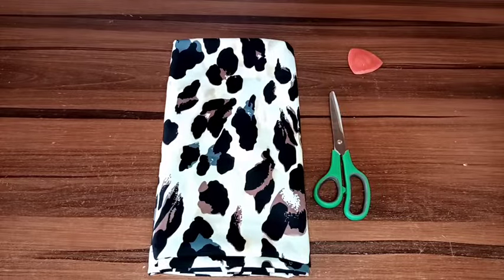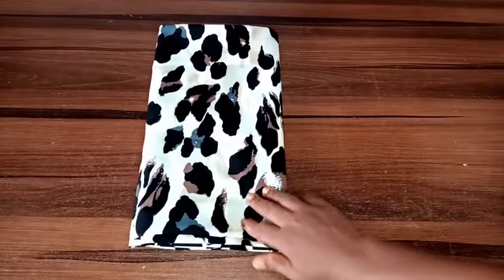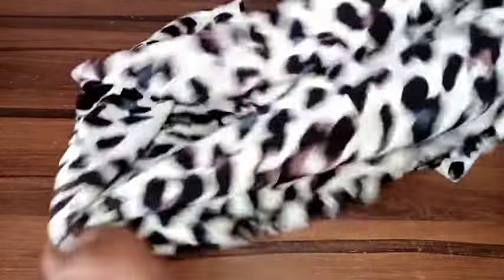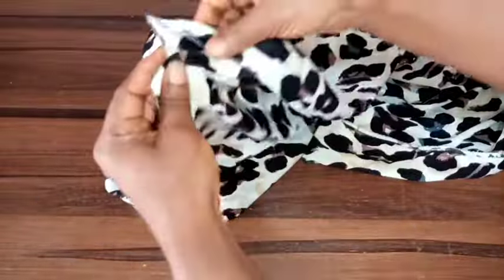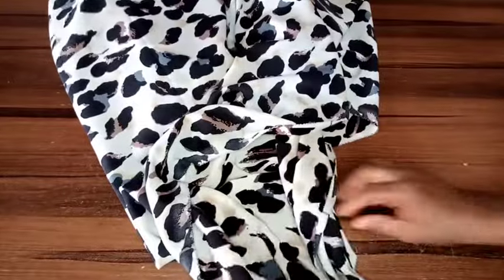I'll be using this silk-like fabric and it's about three yards. The first thing to do is fold it into four, like you're cutting a 360-degree fling. I'm using the whole three yards, so I'll fold it into two and then fold it into two again.